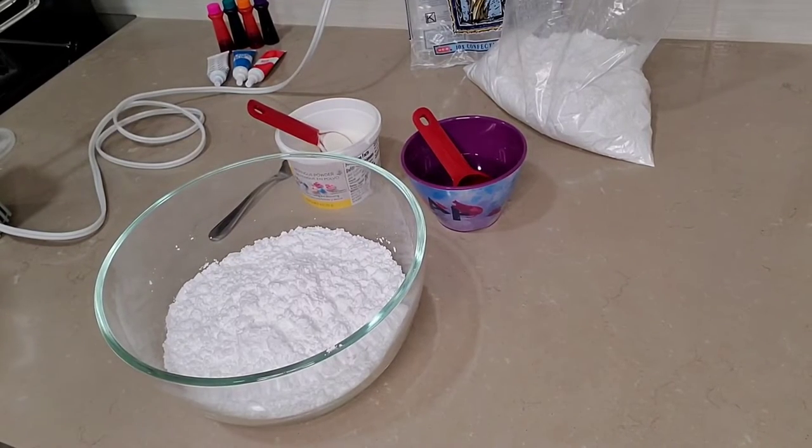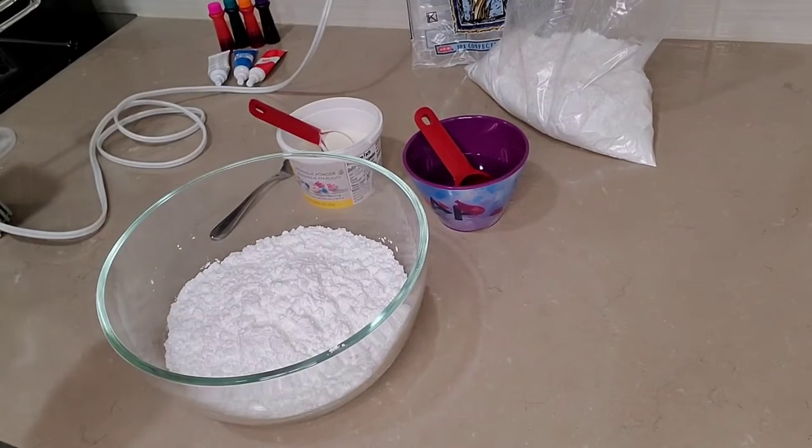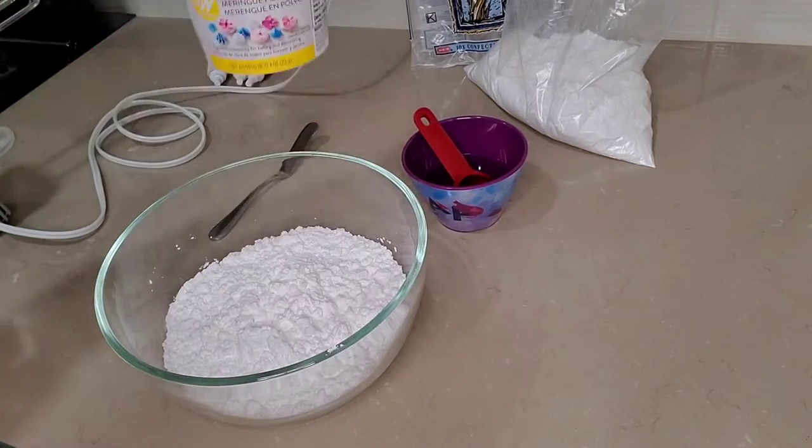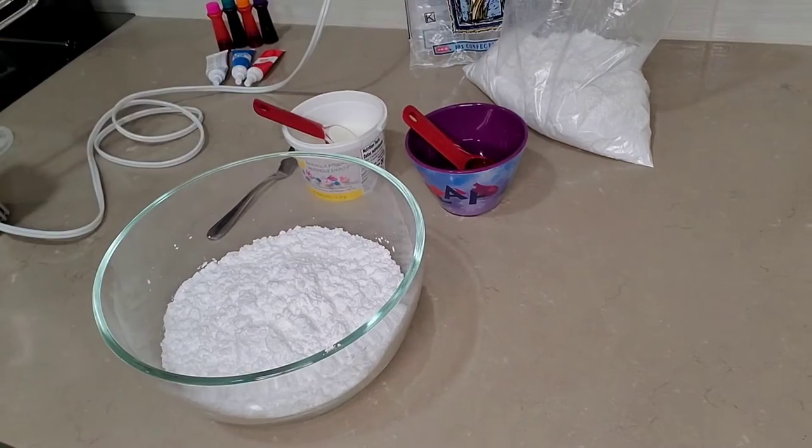Hey y'all! Today we're making royal icing for some sugar cookies. Here's what you'll need: two cups of sifted powdered sugar, one and a half tablespoons of meringue powder, and half a cup of room temperature water.